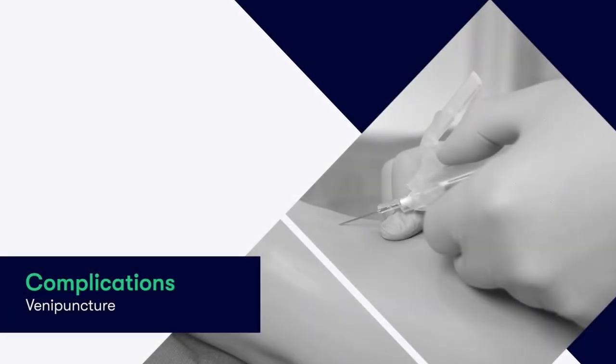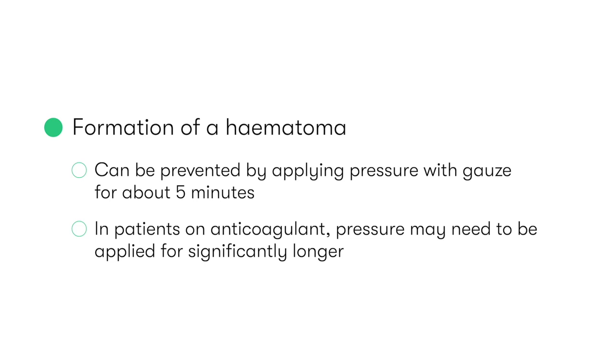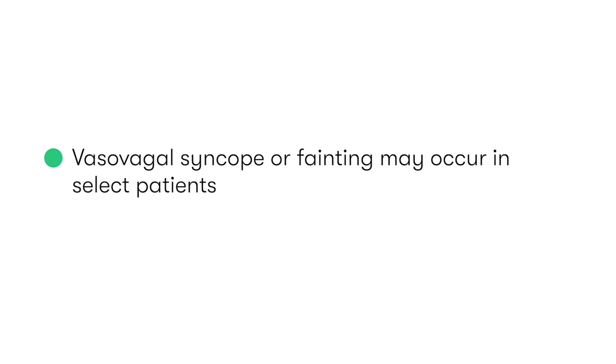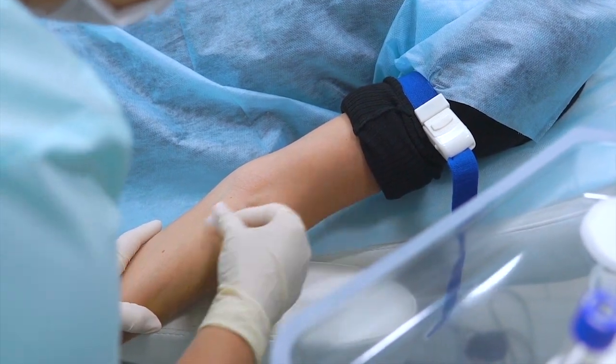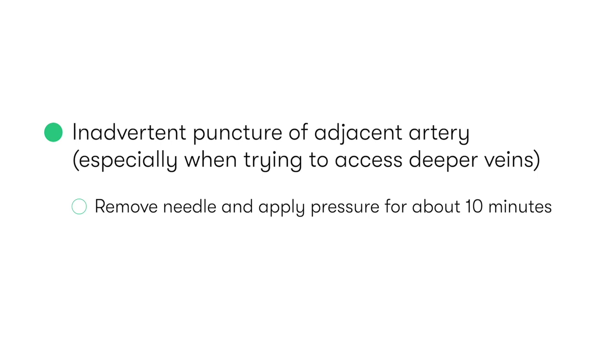There are several potential complications to be aware of, both during and following venepuncture. These include the formation of a haematoma, which can be prevented by applying pressure with gauze for about 5 minutes. In patients who are on anticoagulation therapy, pressure may need to be applied for significantly longer. Vasovagal syncope, or fainting, may also occur in select patients, so if someone reports a previous episode, it is better to perform venepuncture with the patient lying flat in the supine position. Inadvertent puncture of an adjacent artery may also occur, especially when trying to access deeper veins — if this does occur, remove the needle and apply pressure for between 5 and 10 minutes.